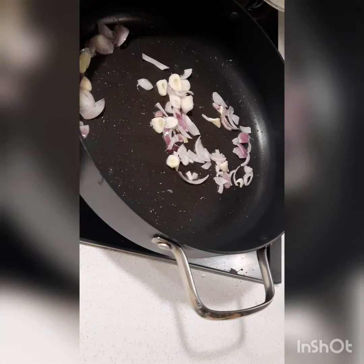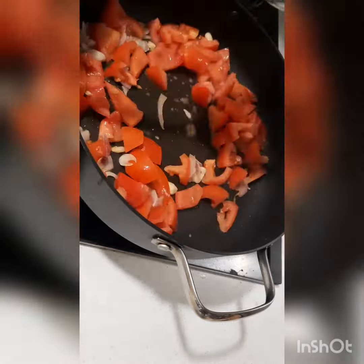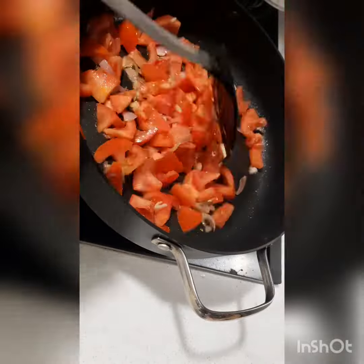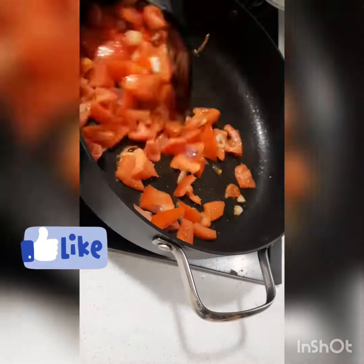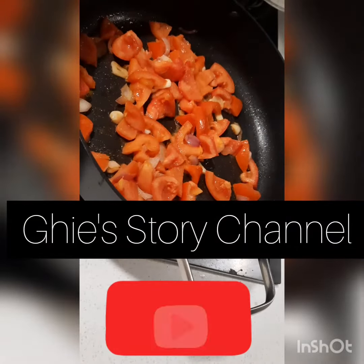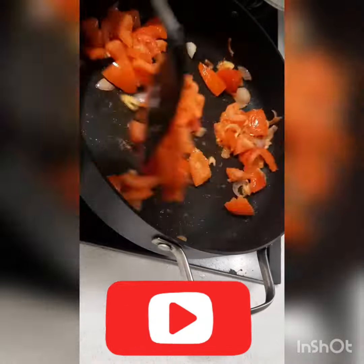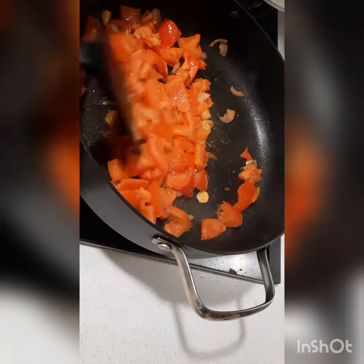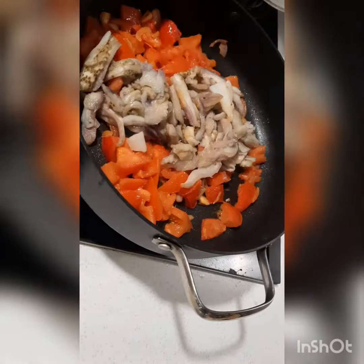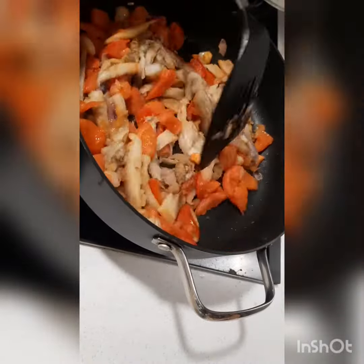smell the fragrance of the garlic and the onion. After that guys, we add the tomatoes and remove the seeds. If you like my channel guys, maybe just hit like and subscribe. Mix it until the tomatoes soften up, then add the eggplant.